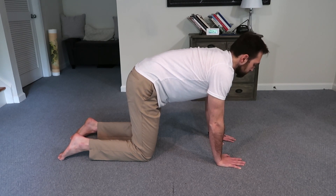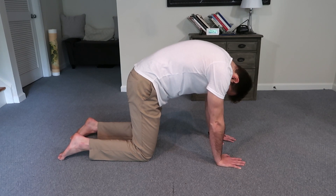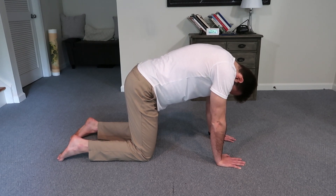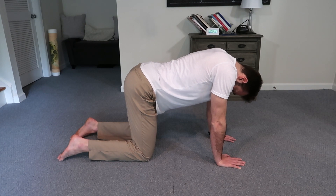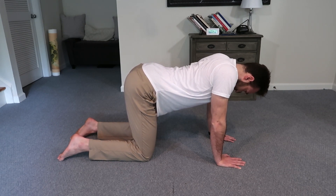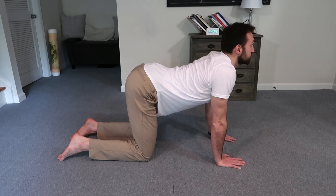Two things we want to pay attention to here: first, which position is more difficult for you? Is it harder to engage the glutes and tuck the pelvis? Or is it harder to engage the hip flexors, roll the pelvis forward, and arch the spine? This is going to give you some insight on what kind of exercises will be helpful for you and where you should put your focus.